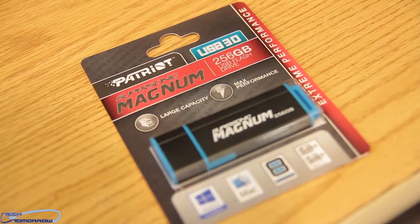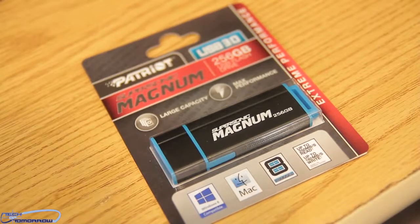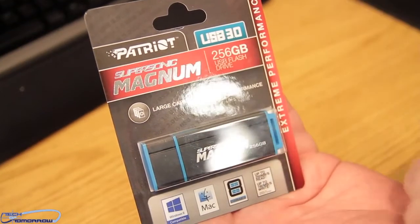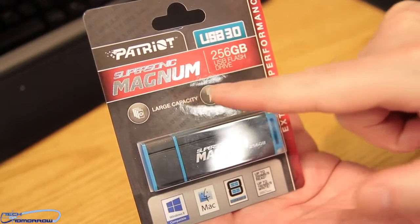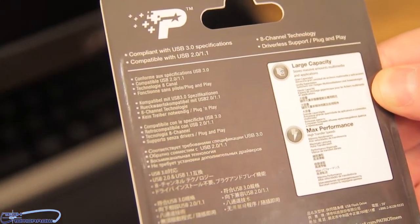Glad to see you back here on Tech of Tomorrow. Today we're going to be taking a look at a product from the people over at Patriot. This is their new Supersonic Magnum 256GB flash drive featuring 8-channel technology.